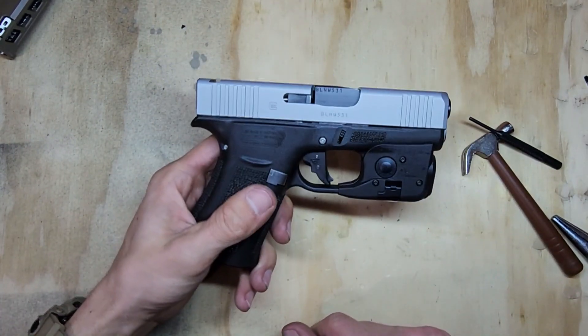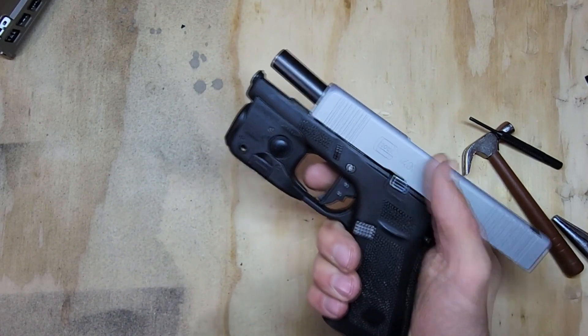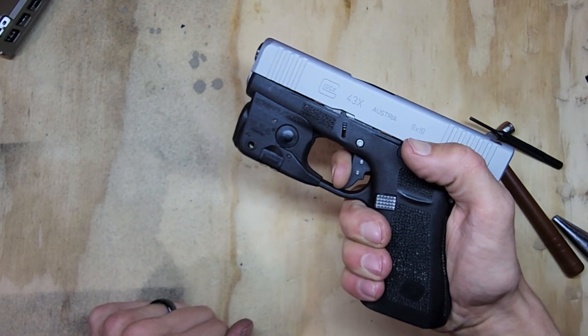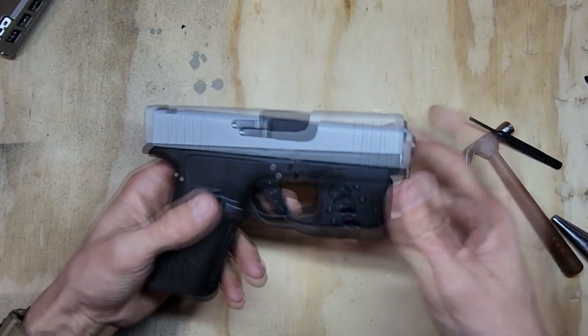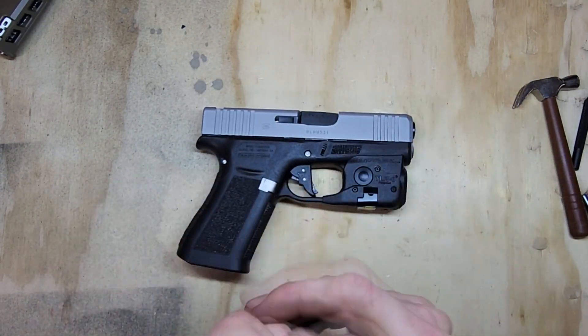Line your slide up and slide it on. Make sure it's clear — trigger pull, reset, pull, reset, pull — and it's good. If you found that helpful or learned anything, leave a like; it's greatly appreciated.